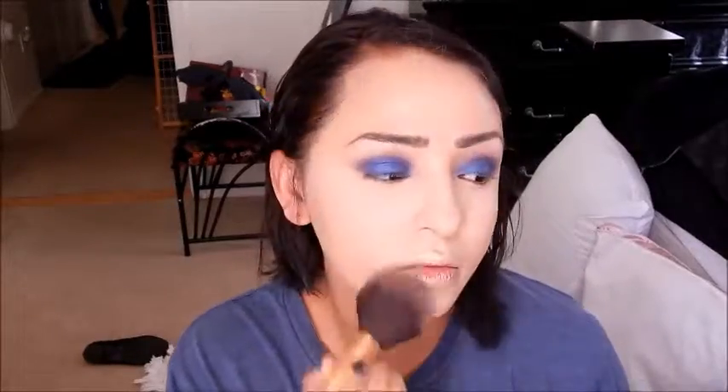Now to set the rest of my face, I'm using my Rimmel London Stay Matte, I believe in Natural. Then I'm taking my Cocoa Contour Kit from Too Faced, using the Dark Cocoa shade and a Vasanti Contour Brush to contour my face. I'll take the Light Cocoa bronzer shade with a Wet n Wild brush to bronze and warm up my skin — I do look a little pale in this clip.